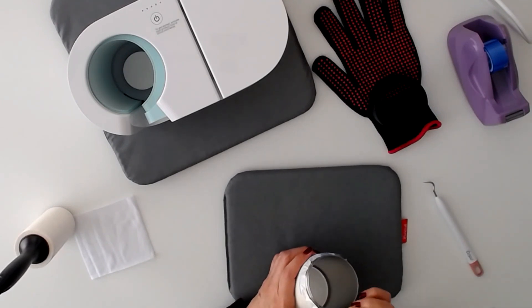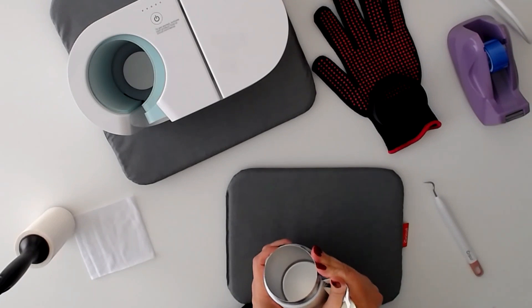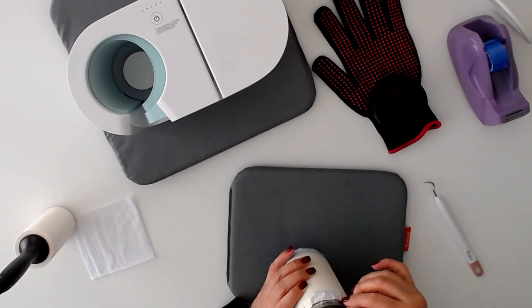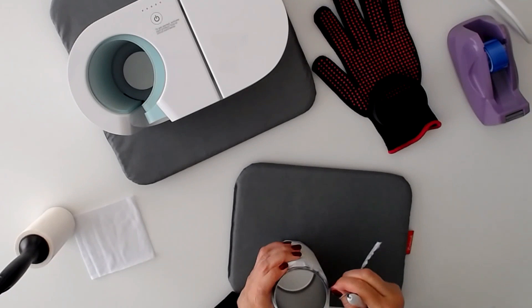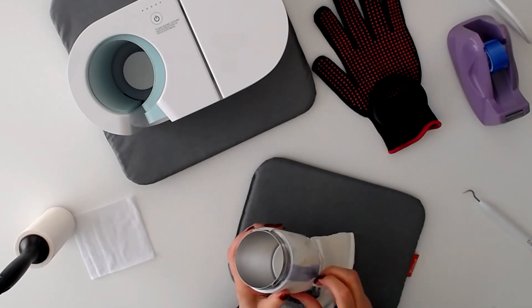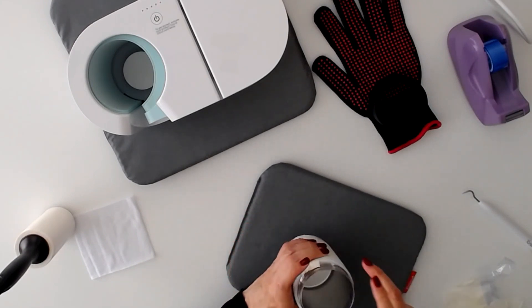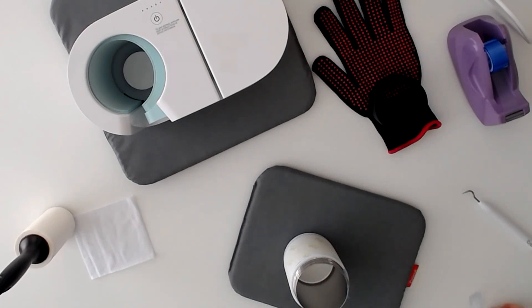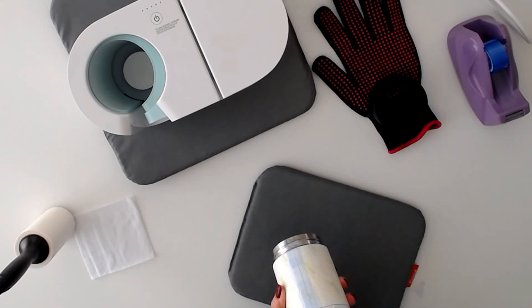This has cooled down enough for us to unwrap it and see what we've done. I always like this part — it's like unwrapping a Christmas present. There we go, lots of tape. I definitely used a lot of tape. Get that out of the way, and now we'll unwrap the sublimation paper. I don't want to scratch the mug.